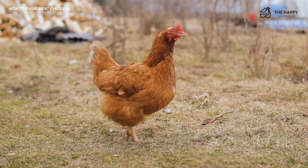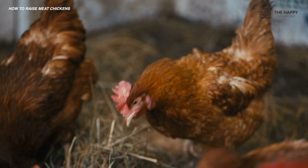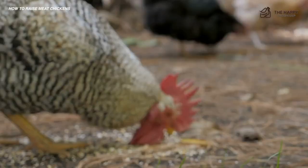Whether you're keeping your meat chickens in a coop or chicken tractor, make sure you implement the same mindset regarding feeders and waterers. Keep them clean, off the ground, and plentiful so everyone can eat what they need to grow. Ensure you keep feeders and waterers clean so bacteria does not grow and make your chickens sick.